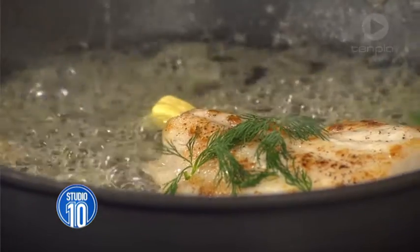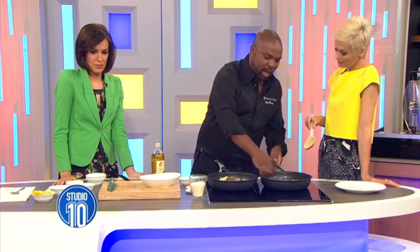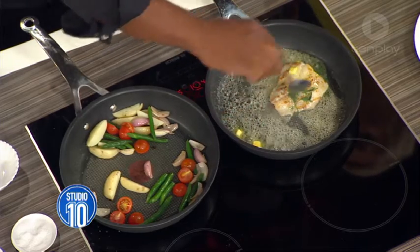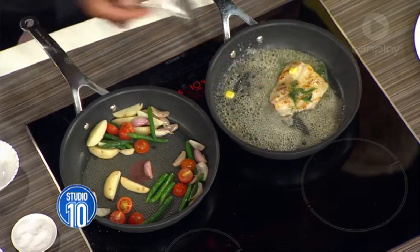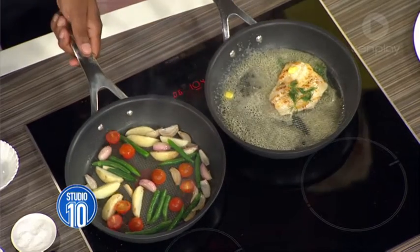Could you use any type of fish? You could use any type of protein that you like — chicken, prawn, salmon — and cook it in the same way. Exactly. And the cheese? This is going to go in last minute.